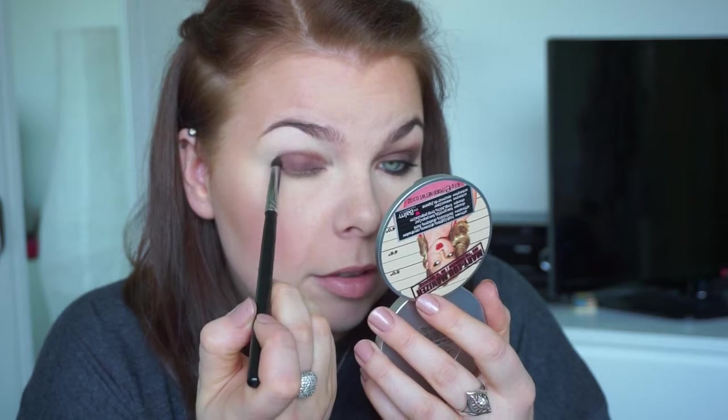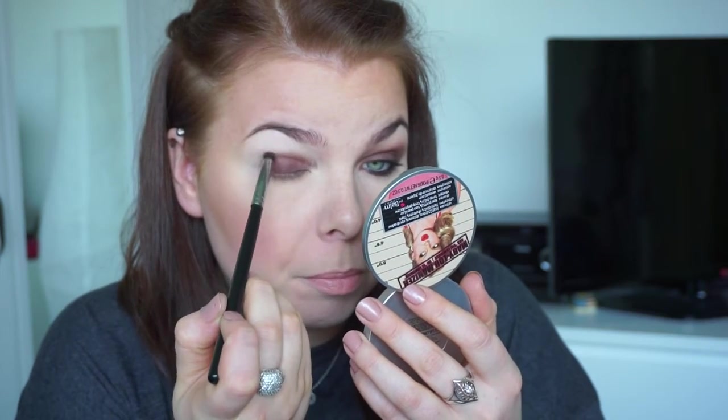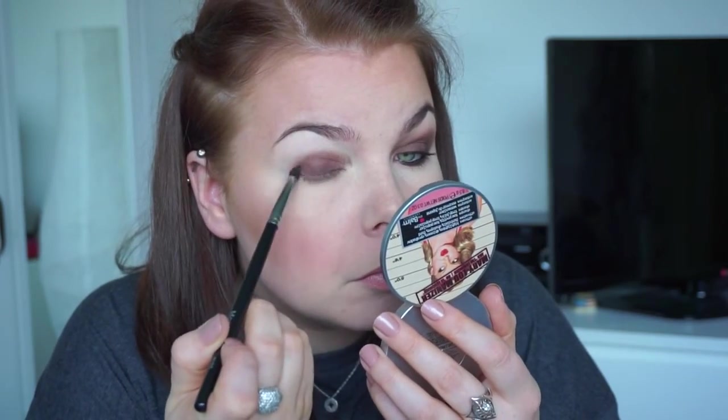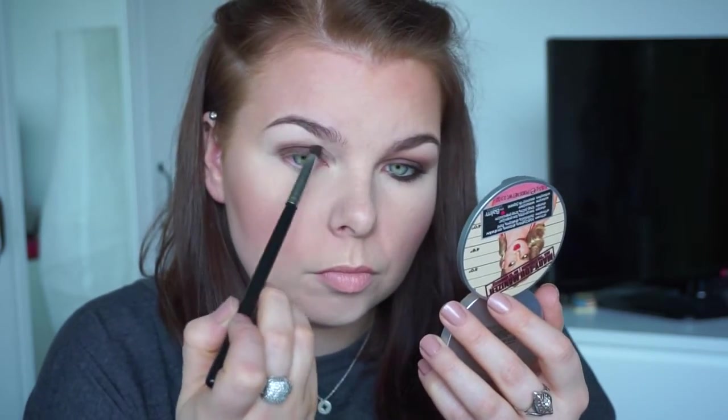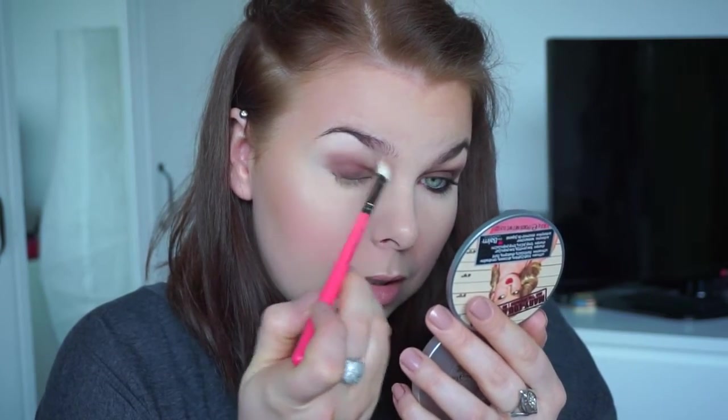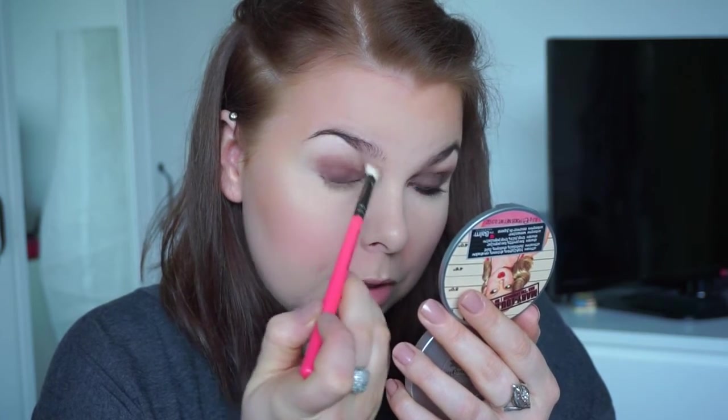When you're working around the crease, you're more blending than adding more eyeshadow. If you feel you need to use a blending brush, just use it — just because this technique doesn't require a blending brush doesn't mean you can't use one. I'm using a clean brush here and just blending it out, then adding a little bit more of the eyeshadow.